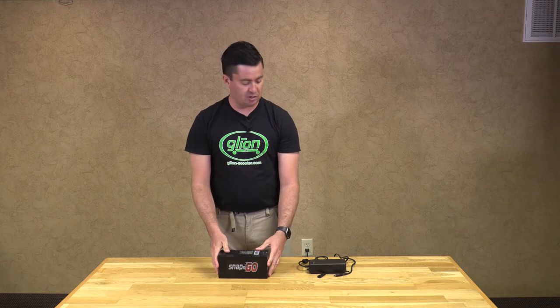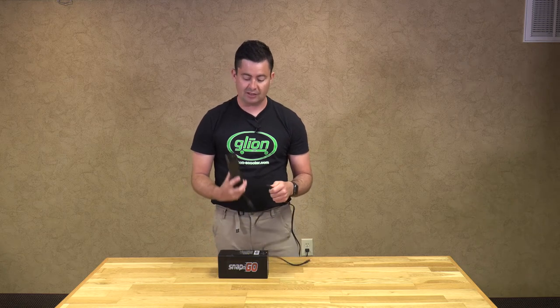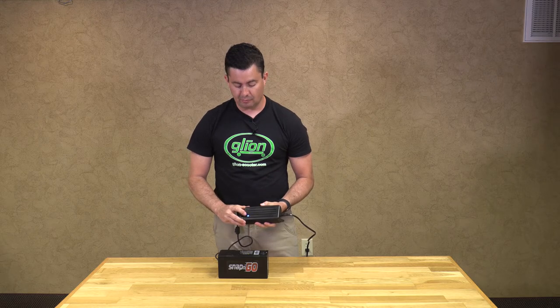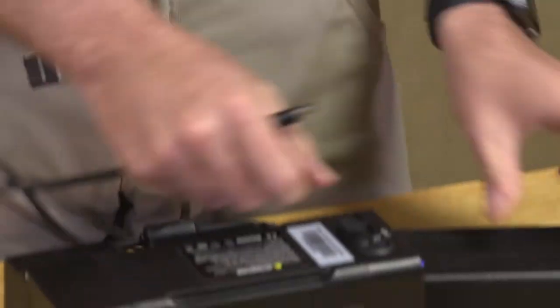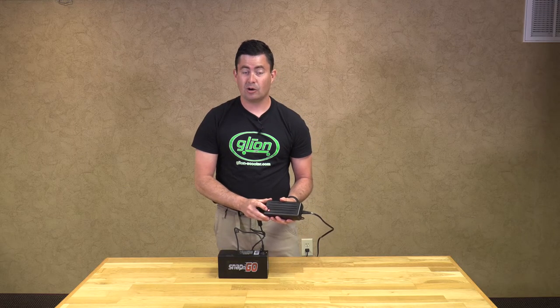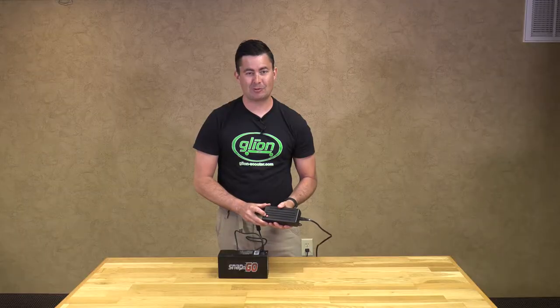Now I am going to show you how to charge your battery. You will take your included charging cord, which goes into the wall jack, then plug in your charger. The blue indicator light will turn on — blue means you have power to the charger. Then raise the rubber cover and plug it in. When it turns red, you are charging. When it turns green, you are fully charged and ready to go.